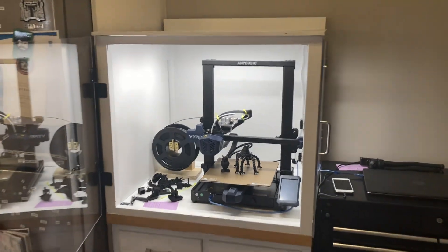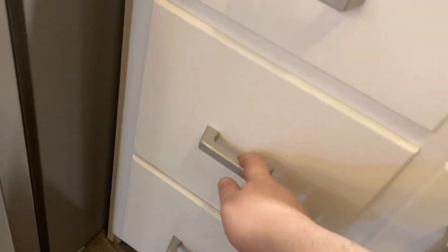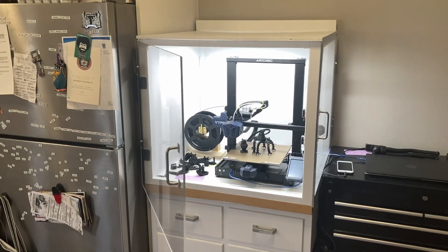If you're planning on making a printer enclosure, I highly recommend looking around for old kitchen cabinets. The size was perfect, it doesn't look out of place, and all the extra space is a huge plus. Hopefully you found this video and printer enclosure quality. Until next time, take care.